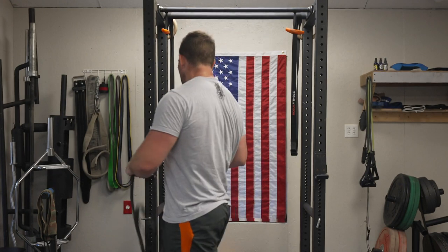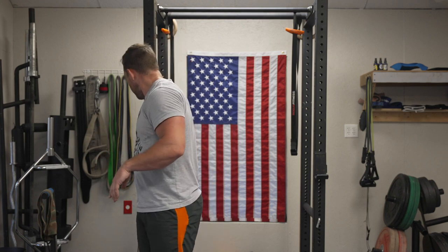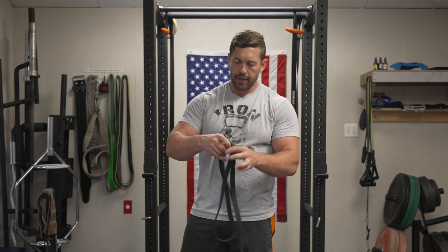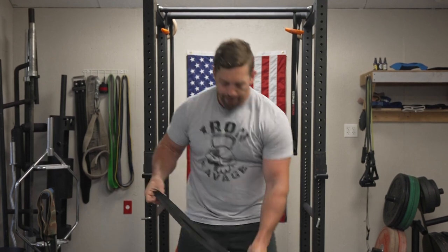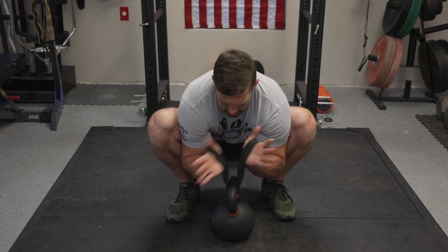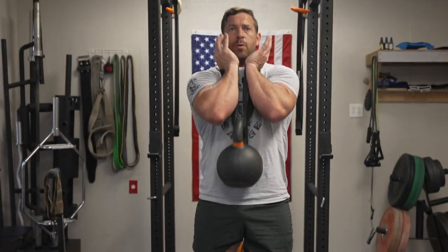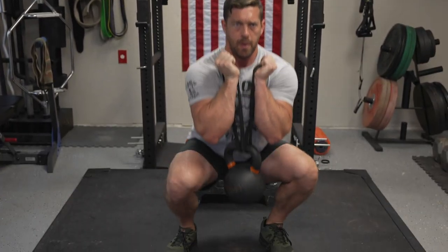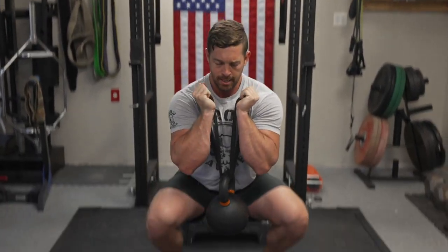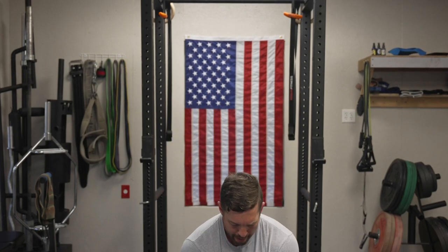Carrying on with bands — we already discussed the proprioceptive earthquake squat, where you fold the band in half, feed it through the handle, and grip the ends. It's a great tool to help you properly tension and have better overall total body control and initiation with the movement itself.